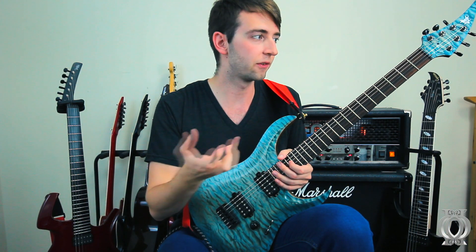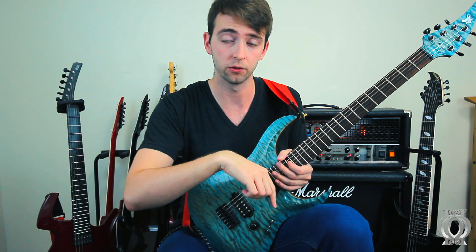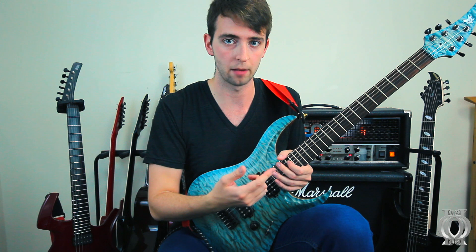I think that you guys can see for yourselves that even though this guitar has gone through an Axe FX 2, which is what I used earlier in the playthrough part of this video, this guitar kicks ass with a tube amp as well.